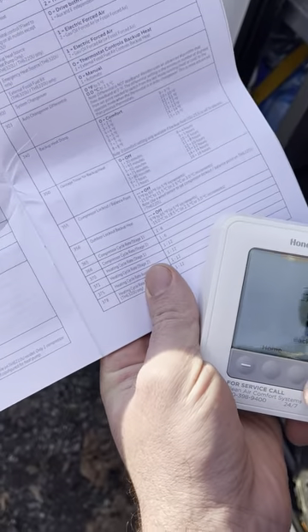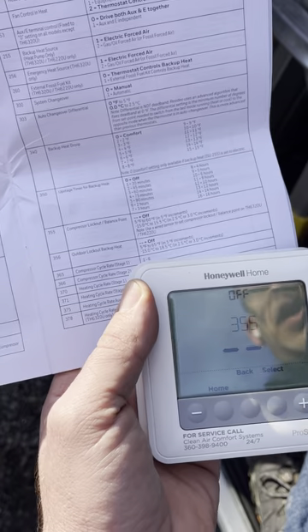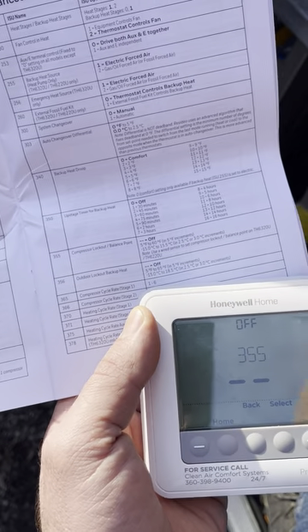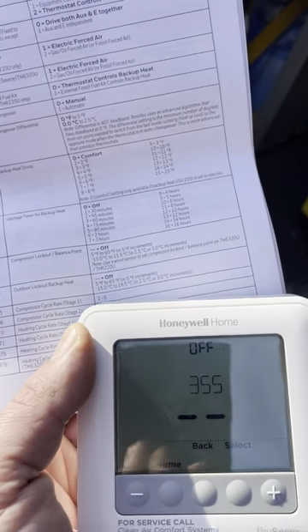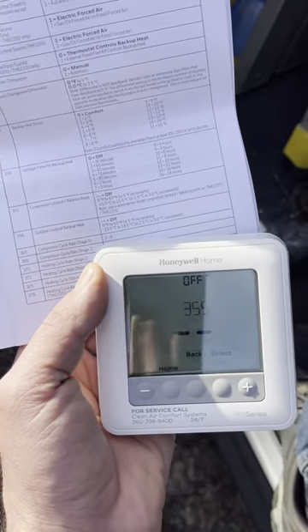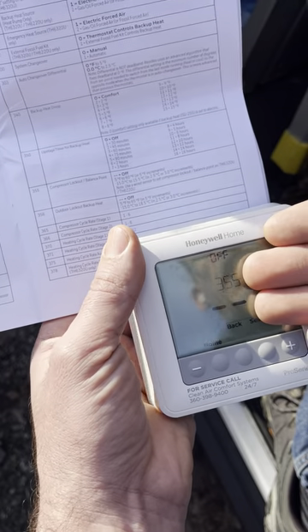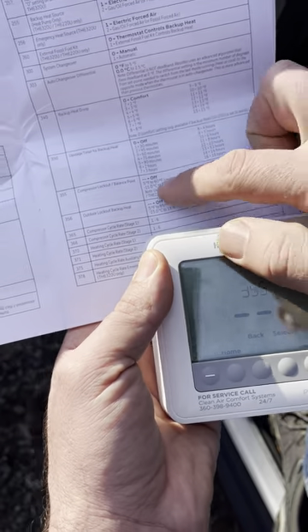Menu 355 is compressor lockout balance point. This is off because we don't have an outdoor temperature sensor. Ideally you'd have one — for generic single-stage or two-stage heat pumps, we like to lock them out at about 30 or 35 degrees because they're not useful below that. Some homeowners can still extract some heat in the low 30s, but in most cases it's a waste of energy, so we prefer locking out at around 35 degrees. Without a sensor we'd need to install one — wired or wireless — to enable this.